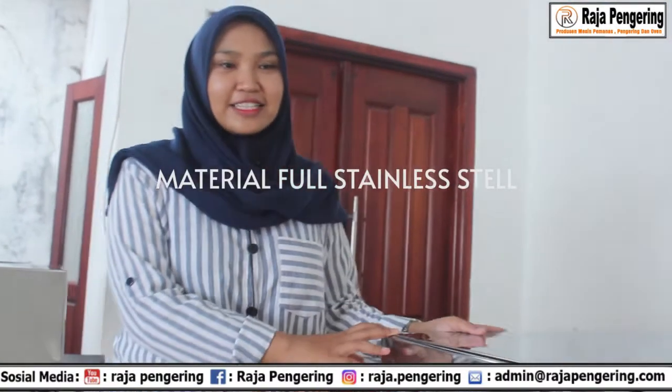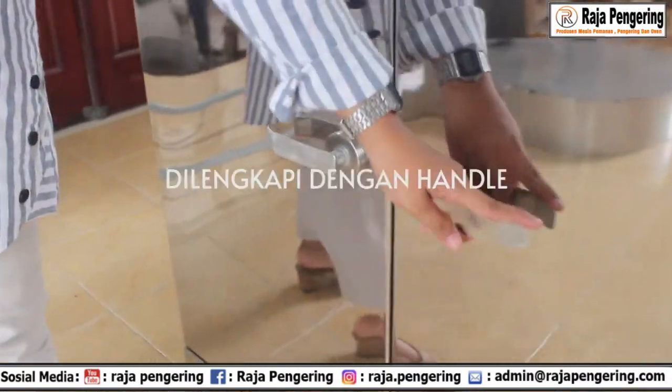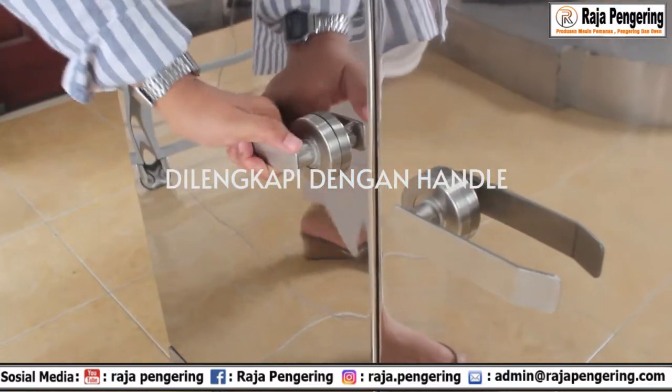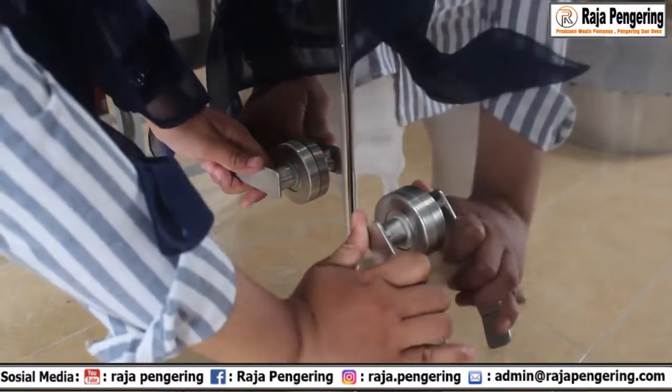Mesin ini dilengkapi dengan material full stainless steel, jadi mudah untuk dibersihkan. Terus yang kedua, disini dilengkapi dengan handle. Handle-nya ini sangat kuat. Kalau kalian buka yang sebelah kiri nggak bisa — kalian harus buka yang di sebelah kanan dulu. Mau lihat nggak?